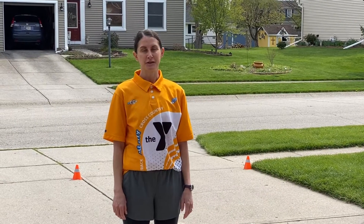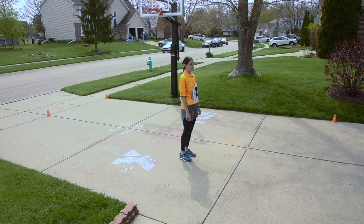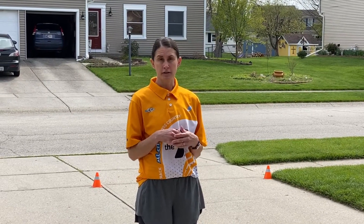Hi, I'm Jennifer and I'm a track coach at the Fishers YMCA. The Y of Greater Indianapolis is bringing you this workout that your kids can do right at home. This week the workout includes running for six minutes without stopping, completing the strength and endurance circuits, and then doing 10 minutes of jump rope.